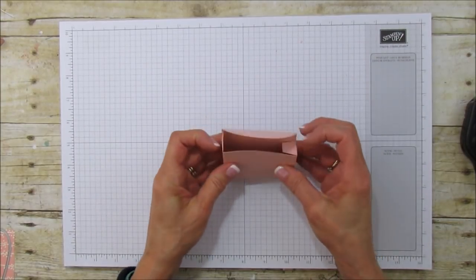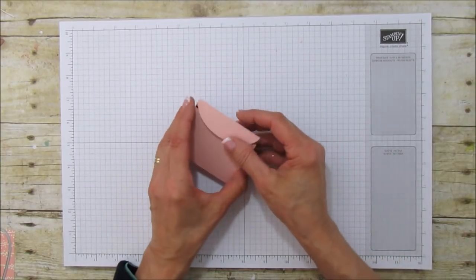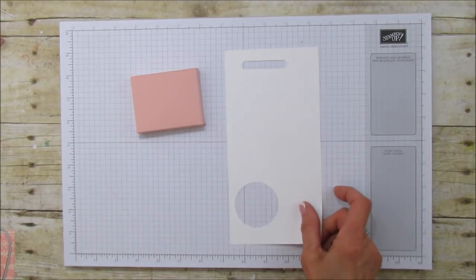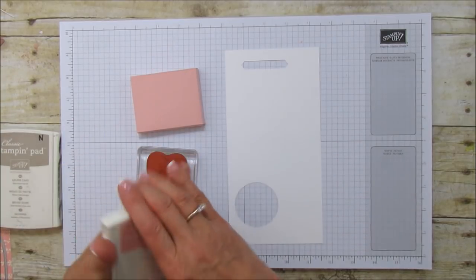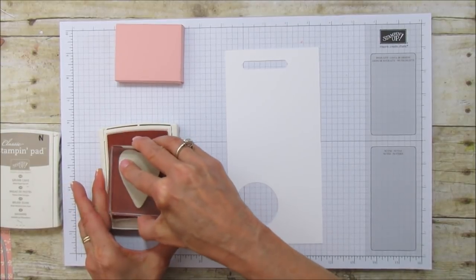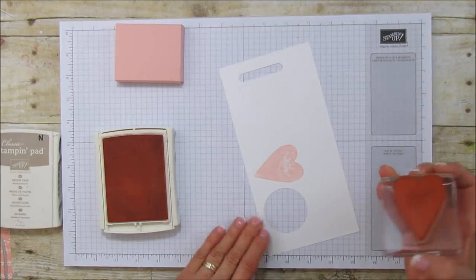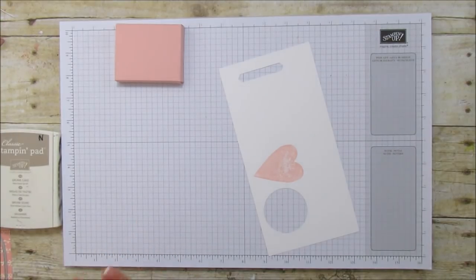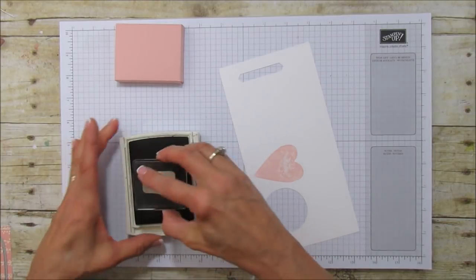There you have it — look how cute and how quick and easy it is with those framelits! Let's decorate the top. I'm going to grab my Whisper White and my little stamp, and I'll use some Blushing Bride ink. I'll go ahead and stamp — it's supposed to look like that, it's kind of a distressed look. The other ones I'm stamping with the Crumb Cake, so I'm going to stamp the 'love.'